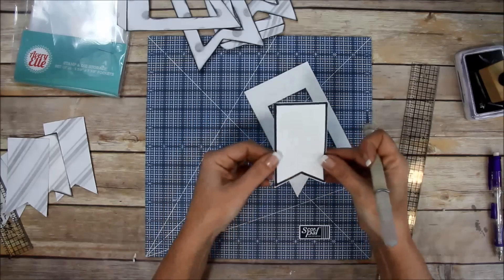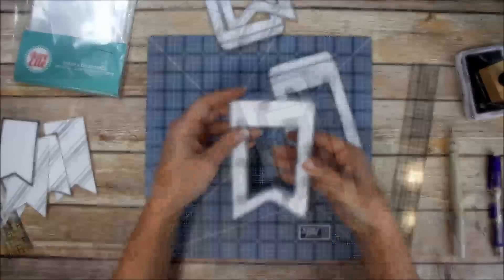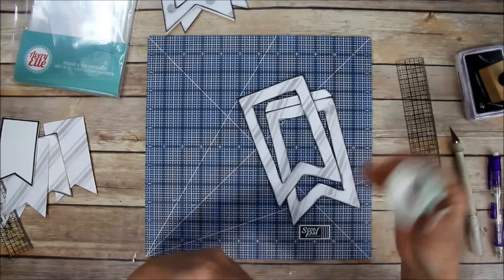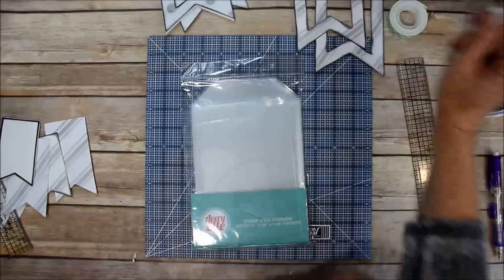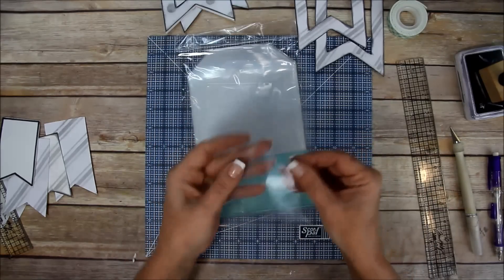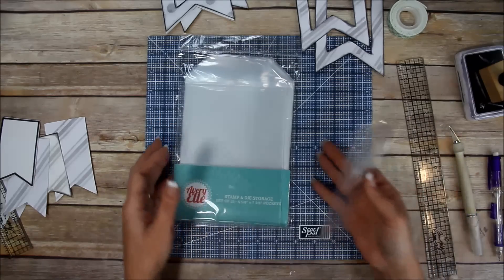The second way is using 3M foam tape, but I'm not going to add that yet because we need to put the clear material on first. For that I'm going to use these Avery stamp and die storage pockets - there are about 25 in a pack and they're real thick and crystal clear. I think this is a good alternative to acetate or transparencies.